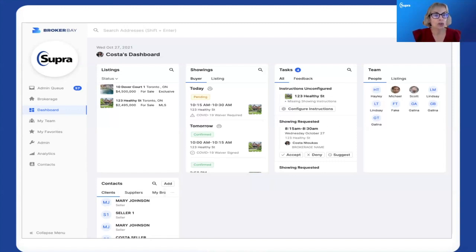We are also bringing together our showing experience and our access experience. Those two products are closely aligned, so if you have our showing service, there will be showing data within your dashboard as well — including any tasks that need to be done with showing requests or to configure a listing — all managed in one single place.